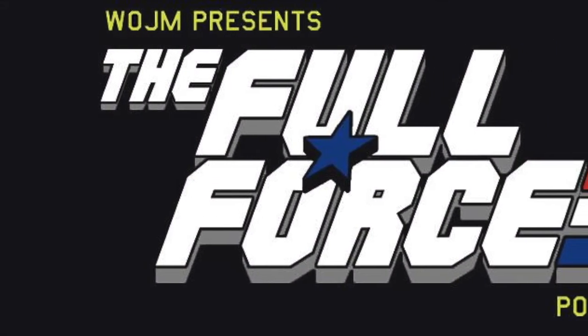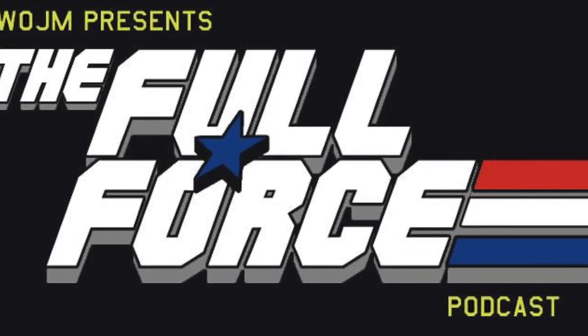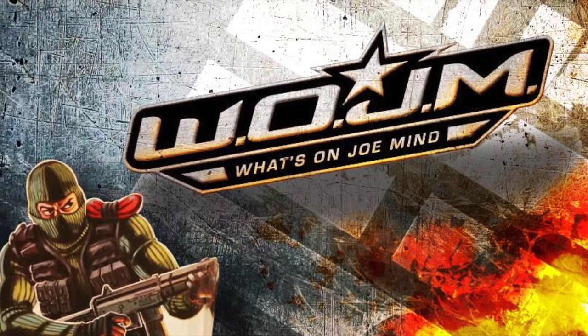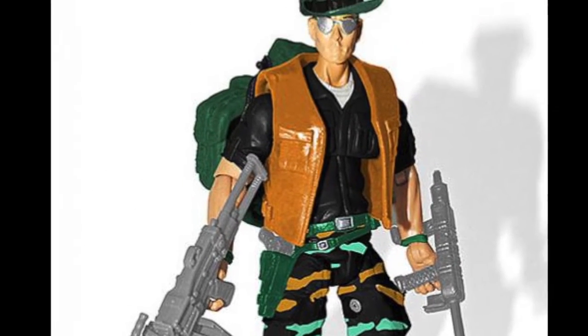Hello and welcome to the General's Reviews. I'm Chris McLeod, aka Diagnostic80, from the Full Force Podcast, and I'm joining Justin Bell from What's On Joe Mind and General's Joes to bring you this review of the G.I. Joe Collectors Club FSS4 Pathfinder.